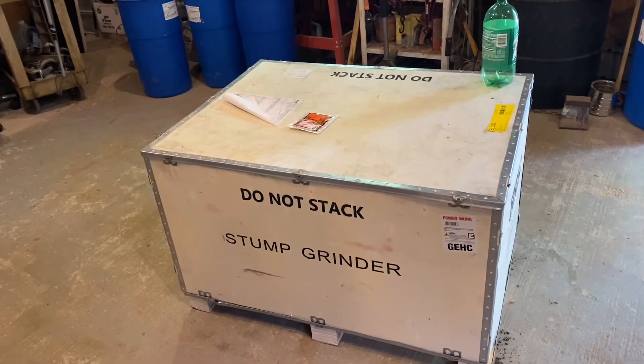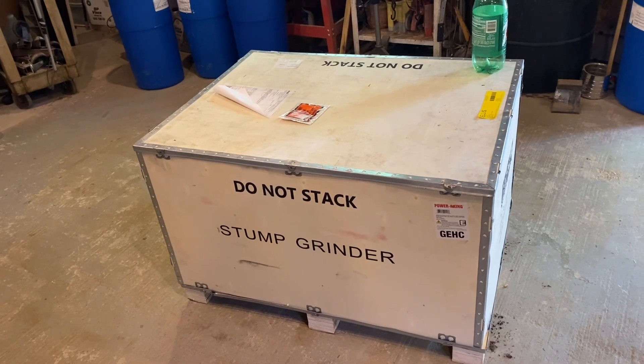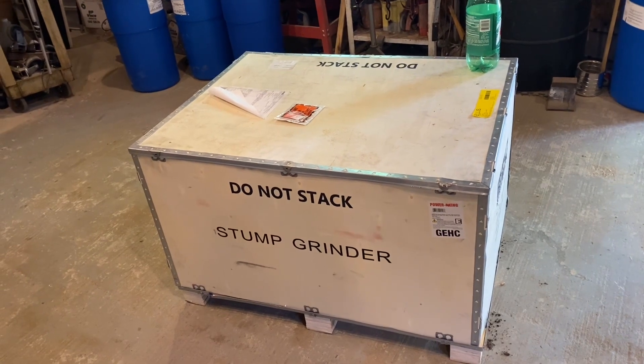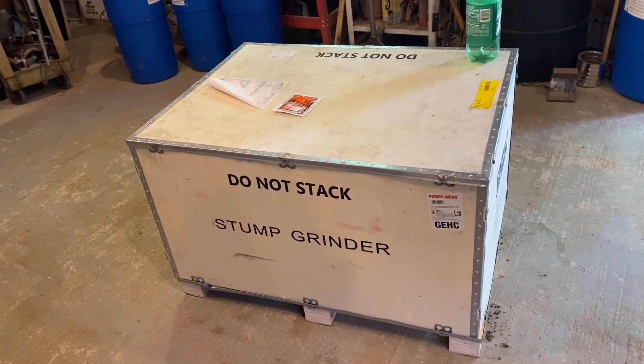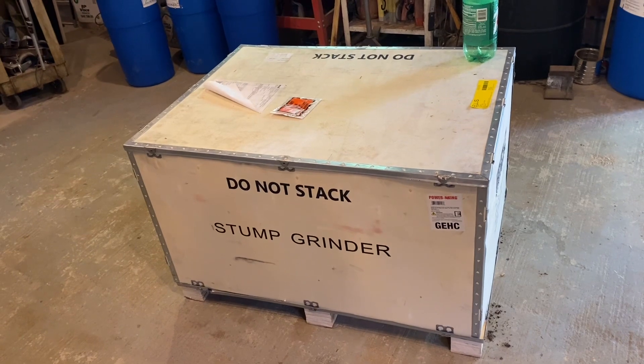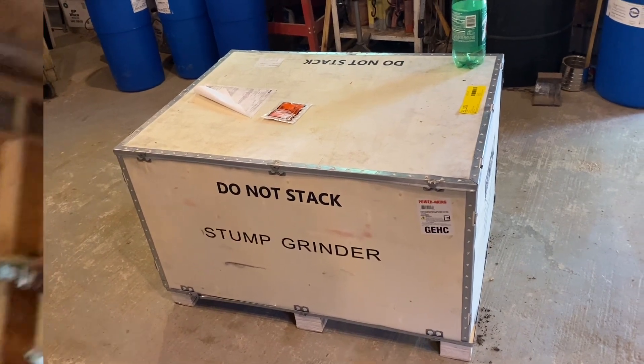By the way, guys, I'm here in the shop. Before we get to the bottle, I'm just going to show you what I got last week before I got ill — I'll be doing a video on this. I have all these stumps around the house, and I paid a guy $500 to grind stumps two years ago. Since then I cut down a few more trees and figured I had about $800 worth to grind. So I decided to just buy a stump grinder to keep at the house, and if somebody in the community needs a stump ground, I can do it. Keep an eye out for those videos — we're going to learn how to stump grind together.